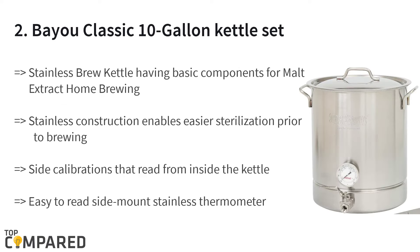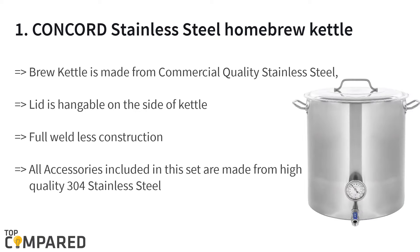The second product is the Bayou Classic 10-gallon kettle set. The Bayou Classic product is ideal for all-grain home brewing of beer and has stainless steel construction with side calibration to help you read the markings well. The easy-to-read side-mount thermometer can range between 60 and 220°F degrees with indicators.